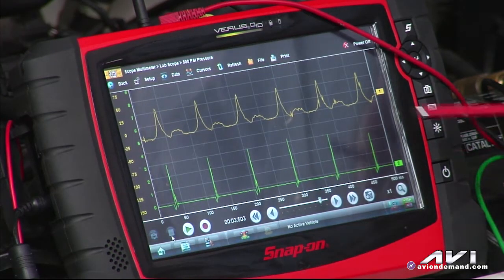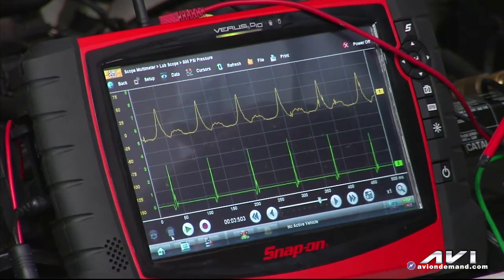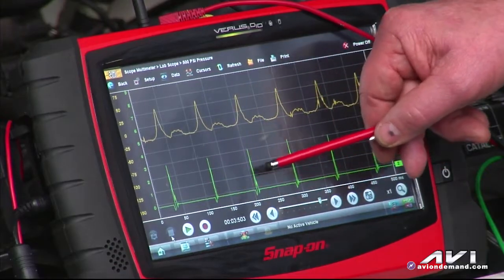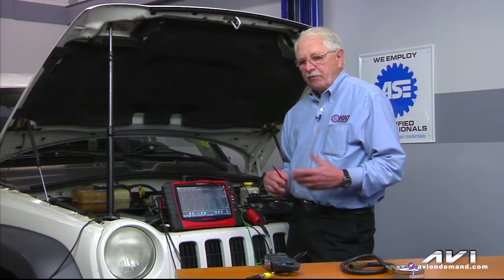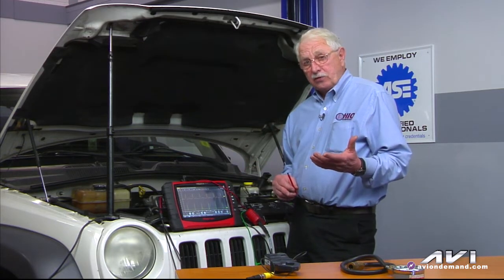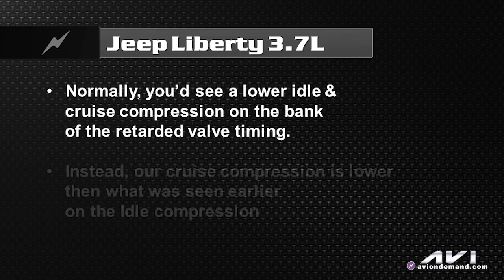If you look at my snapshot capture here, during a cruise compression test you'll notice here again on the Alitrace the cruise compression is slightly lower than what you looked at earlier on your idle compression. The green trace is the number one trigger. Now the point I want to make here — this might be a good test for you — is that if you have a V6 or V8 motor, double overhead cam motor, and you have retarded valve timing just in one bank, what you would see is significantly lower idle and cruise compression on the bank with the retarded valve timing.